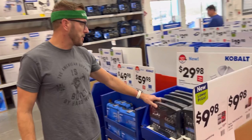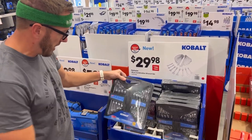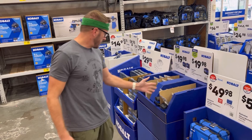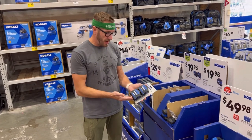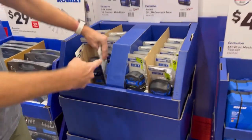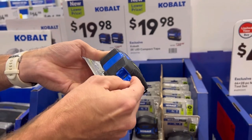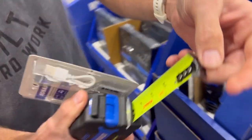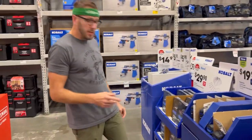A $30 wrench set — non-ratcheting, but it comes with stubbies in 12-point and the case folds in half for storage. Some more mechanics tool sets in quarter-inch drive and three-eighths. The Cobalt tape measures: the Compact Series 25-foot has a white blade with dual-side markings. The standout is the LED lighted blade model — USB rechargeable at the back. There's a button on the bottom and the light is right up front. Really handy for measuring in closets and small spaces.